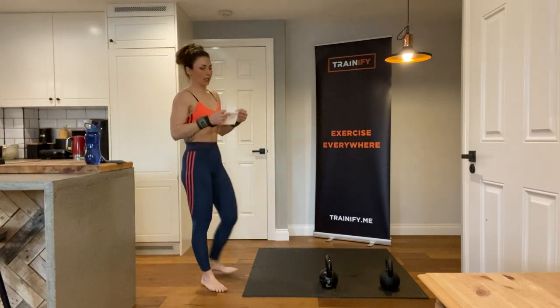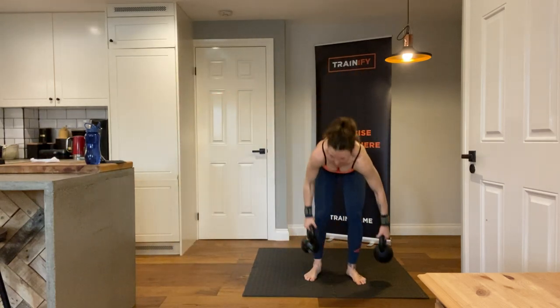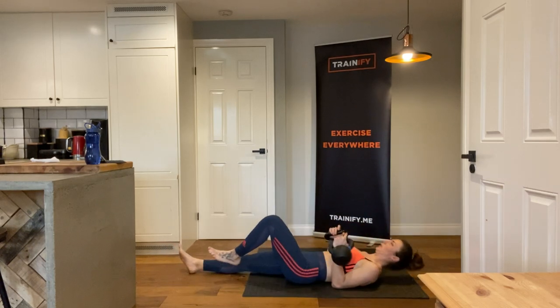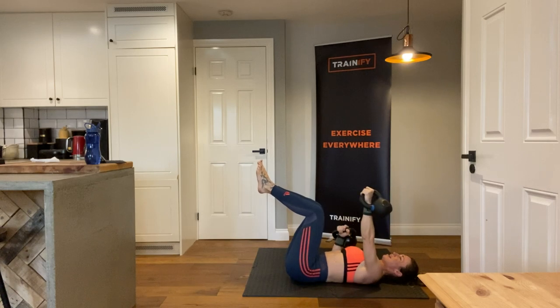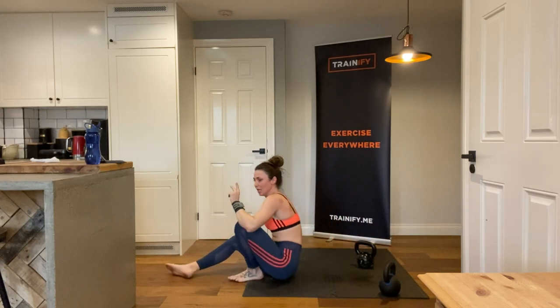It's really, really hot again — wipe yourself down and get ready. Lie down, legs up at 90 degrees, and let's go — one, two, three, four, five, six, seven, eight, nine, and ten. That was excellent. Have a rest — this is the end of the second round. We have one more before we move on.